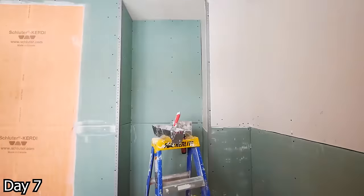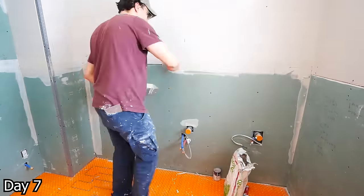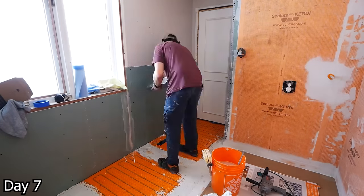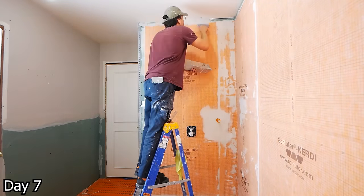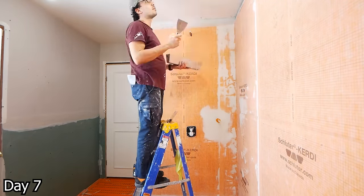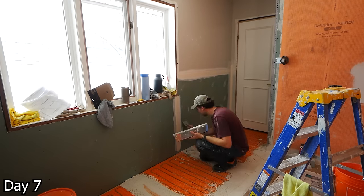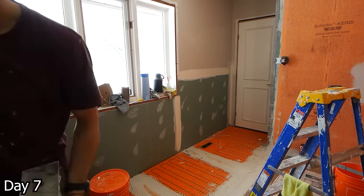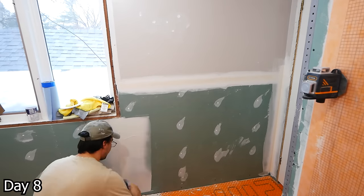This is where I was so glad to have Sebastian. If you can believe it, this guy actually enjoys mudding. So this is just She-Rock 45 pre-filling all of the larger gaps and cracks. After that has a chance to set up, going around with all-purpose mud and getting the taping done. Then over the next couple of days getting the rest of the coats done, feathering everything out before the final sand — and then ready for prime and paint.